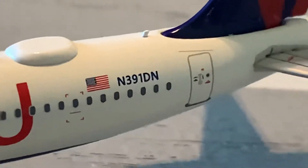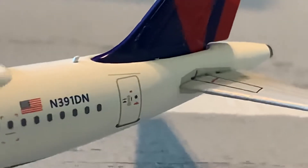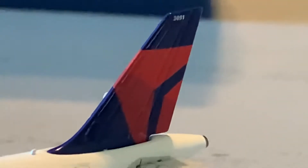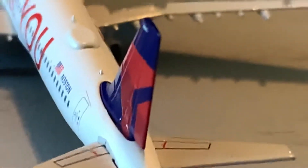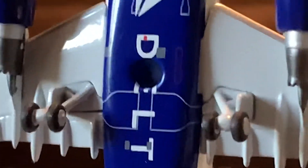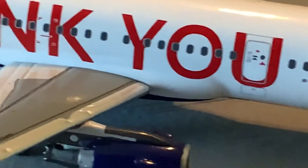Here's the registration of the model — this is November 391 Delta November. We've got another escape door and the L4 door in the back. We've got the Delta tail, which is perfect. Basically this model, to summarize, is just perfect — everything's perfect on it. Here's the back of the model with the vertical stabilizers, the APU, and the Delta Airlines belly. We've got the wing landing gear, a stand hole, and the nose landing gear with some more detail. On the other side of the model we have the baggage holds.